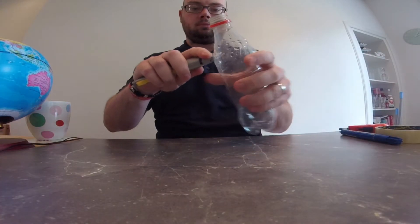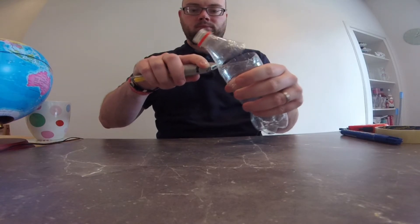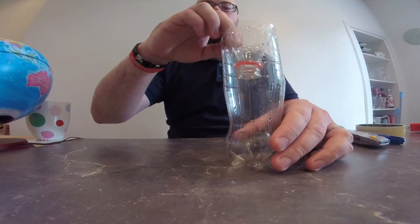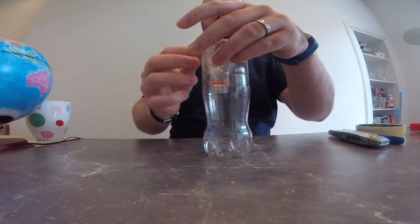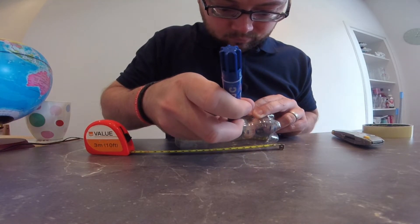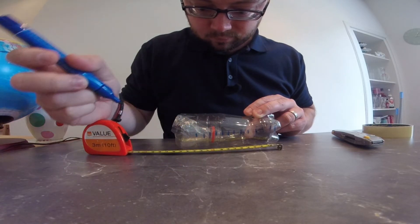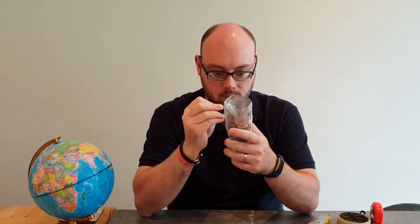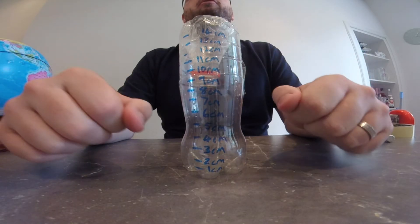Take your disposable plastic bottle and with your craft knife cut the top off the bottle. Once you've cut the top off, take that top bit and place it inside the rest of the bottle so that it rests just at the top, and use some tape to hold it in place. Now it's time to mark lines up the side of the bottle so that we can measure how much rain we have collected. Use your measuring tape and mark centimeters up the side of your bottle — you could also mark in inches. Remember, you need to identify what each line stands for, whether it is one centimeter or one inch. My bottle goes all the way up to 14 centimeters.